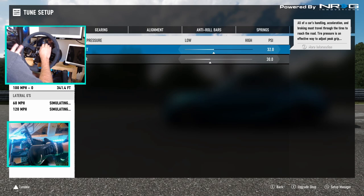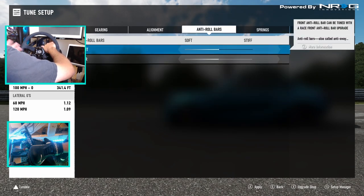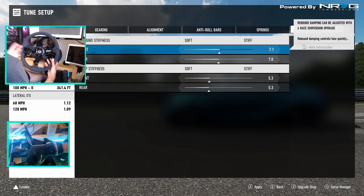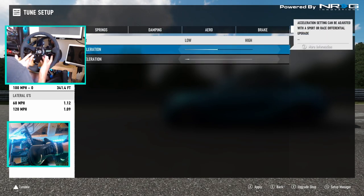We are running just a little bit of tire pressure in the front — nothing major, haven't really driven the car, just something I tend to always do. We are on factory gears, no adjustment. We do have drift suspension, but we have the drift suspension set exactly how it came. No roll bars adjusted, spring rates are factory as the drift suspension came.